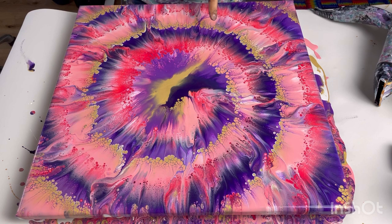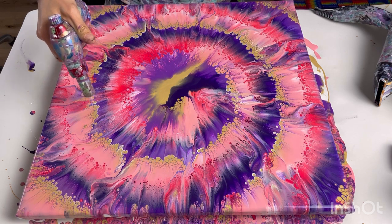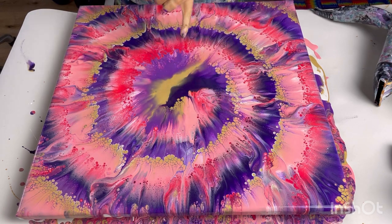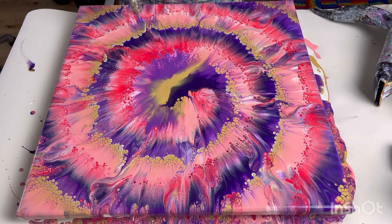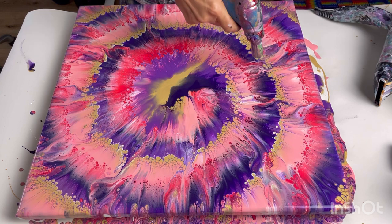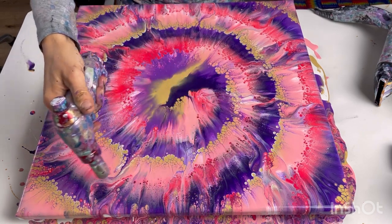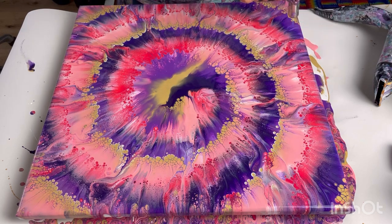I'm contemplating torching just over where some of the purple is because I can see the purple trying to come through. It's just helping that purple to come through — especially there. That's much better because now you can see the purple. There was a bit of a break in the purple, whereas now it's come through. Oh wow, that's really worked — you can really see the spiral better now.